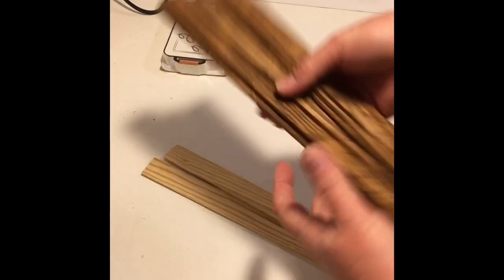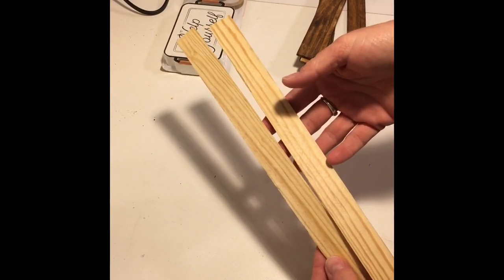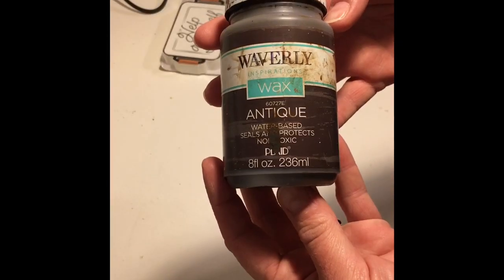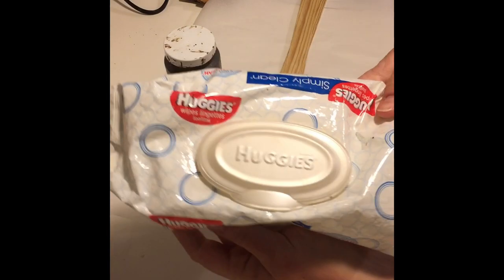Hi everyone, I hope you're doing well. I started off this project with these birch wood pieces I bought off Amazon, and using Waverly Antique Wax and a baby wipe I stained each of the pieces.